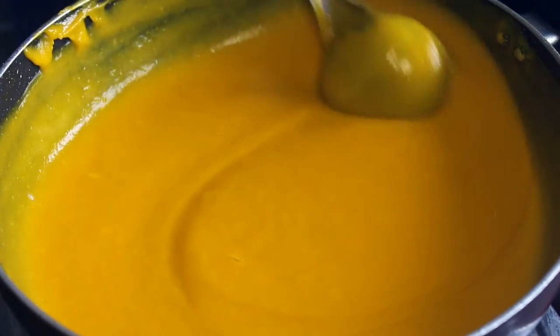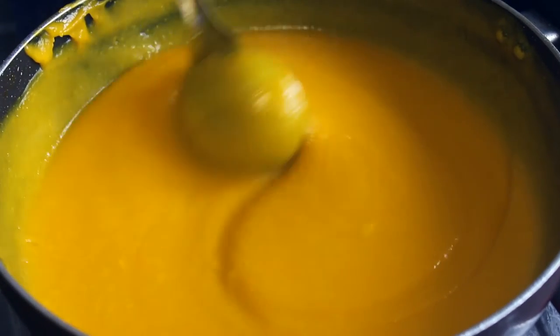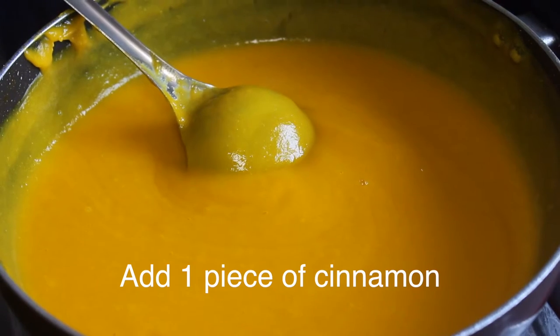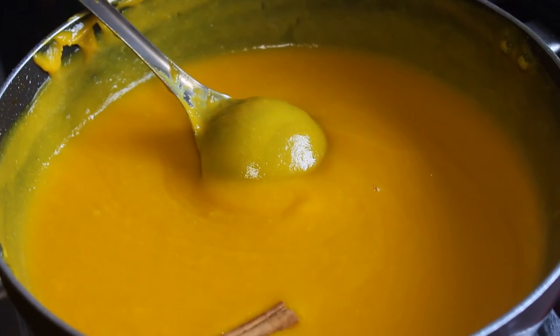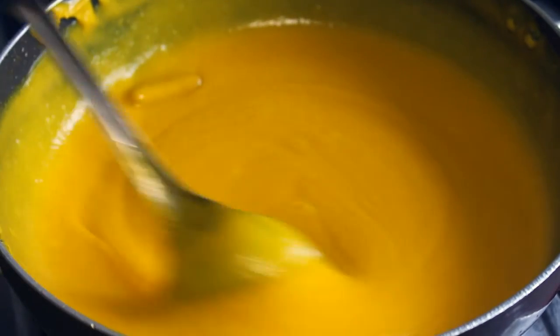If you have a full flame, if you have a light color, you will be able to cook. Let's put the pot in the pan. If you put the pot in the pan, it has a nice aroma.